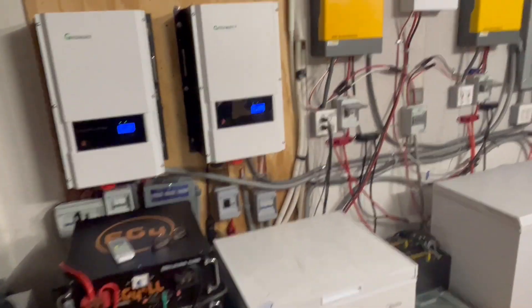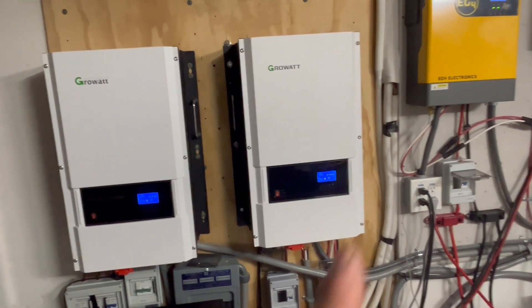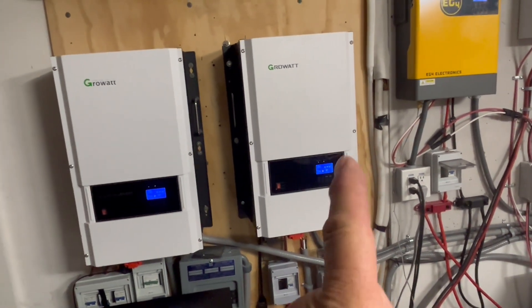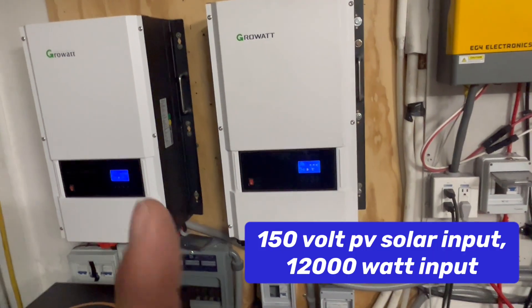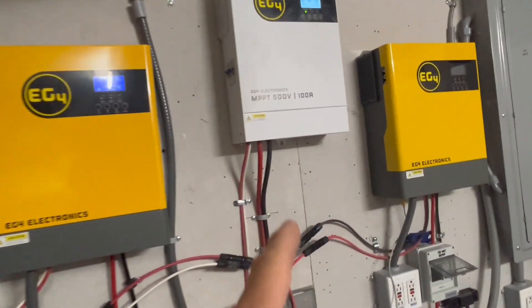You will need a GrowWatt 12 kilowatt to do that. You can get one at Signature Solar — I'll leave a link in the description. You can get these refurbished; they're normally around $2,500 with freight delivery. Right now they're around $1,200 plus $250 freight, so about $1,500 for a refurbished one — you save $1,000. These have a 150-volt input for PV solar, as where this charge controller is 500, 500, and 500 on those strings. The charge controller is actually showing 56 amps.